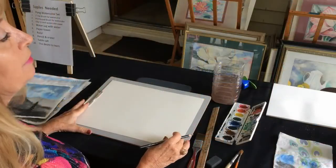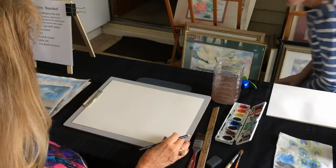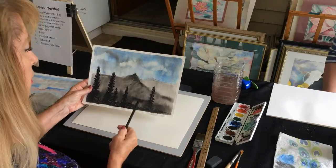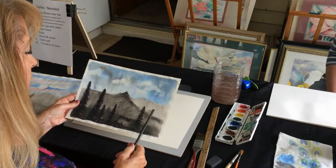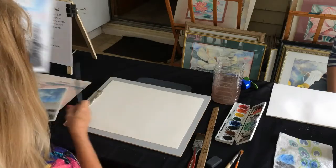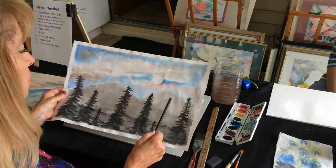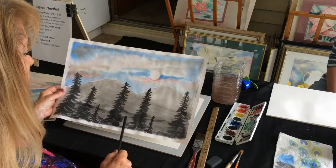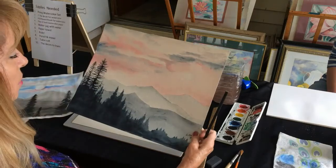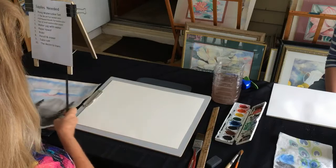We're going to do this with different mountain ranges — look at all the different values of black you get: light, medium, dark, and very dark. And right here you see the moon, an early morning moon. Light, medium, dark, very dark — that gives things a sense of depth and perspective. So that's kind of what the lesson's about today.